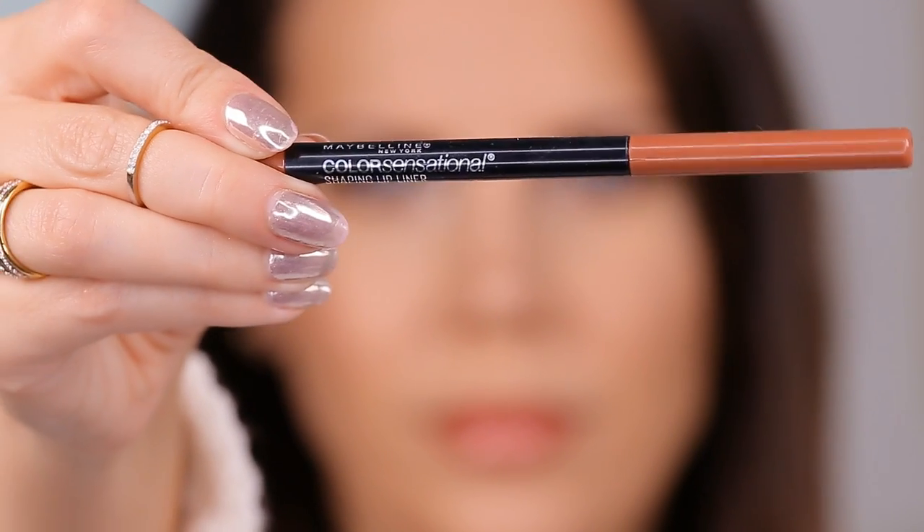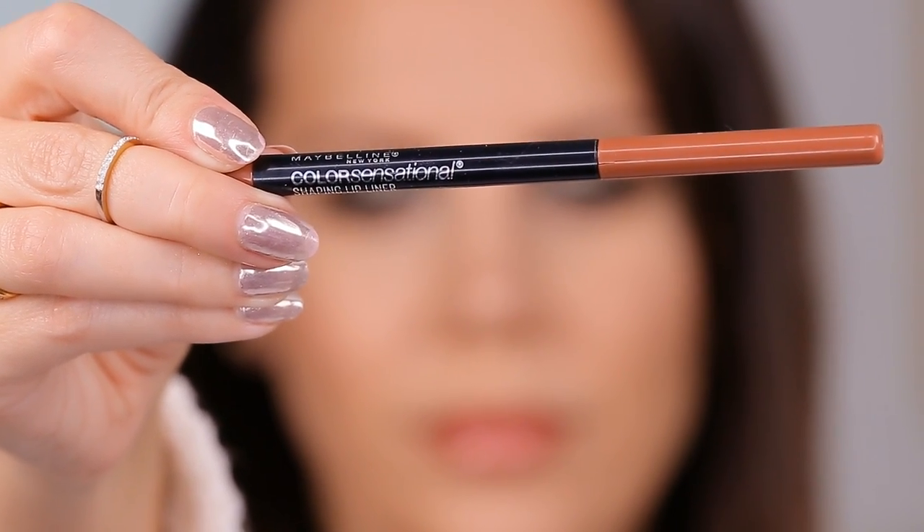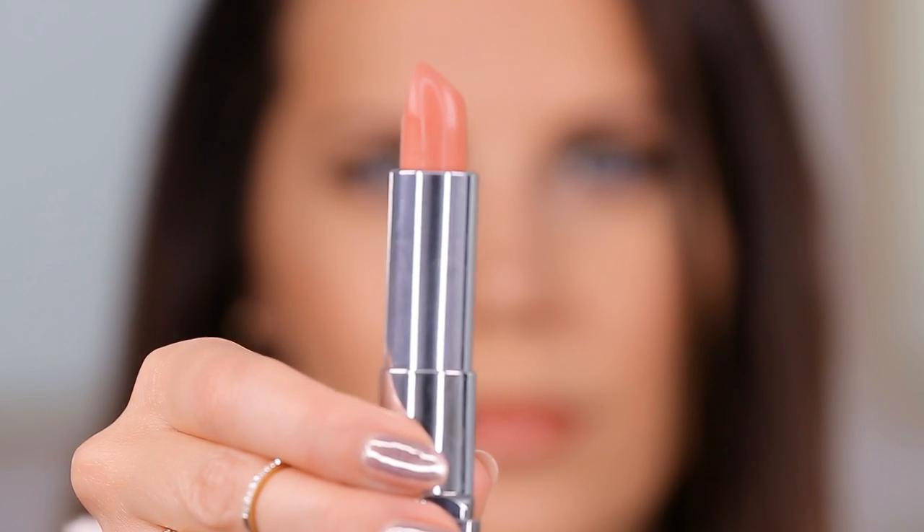Finishing up with a little lip action. I'm using a lip liner from Maybelline — an automatic pencil that I've been addicted to. Then I'm layering on a Maybelline matte lipstick, which was a little too matte for this look, so I'm going to add a gloss on top. It's a really pretty formula if you do like a matte lip.